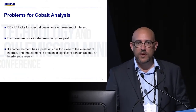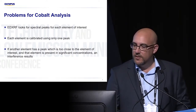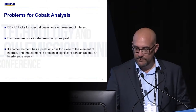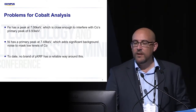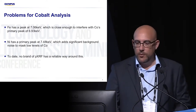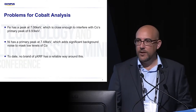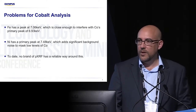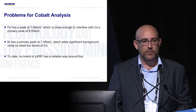Gold has issues with tungsten, lead, arsenic, zinc, selenium — the list goes on. The big issue is iron has a large peak at 7.06 keV, which is close enough to interfere with cobalt's primary peak, which is the peak we'd like to use for cobalt. If we can't use that peak, we have to use the second peak for cobalt, and our ability to see cobalt at lower levels is diminished.